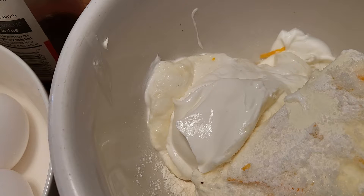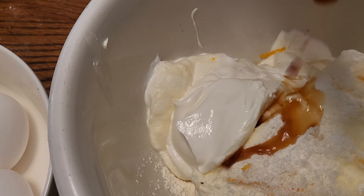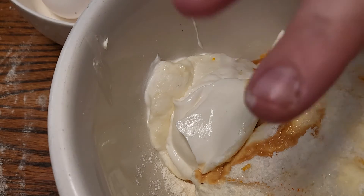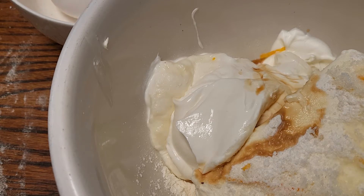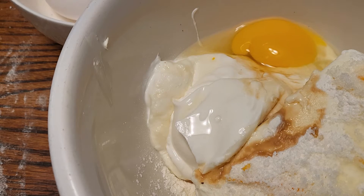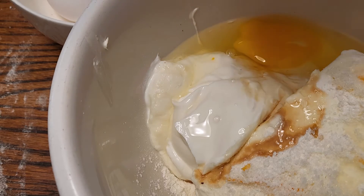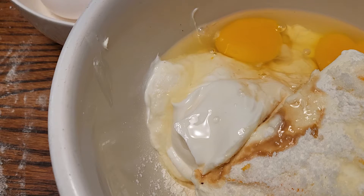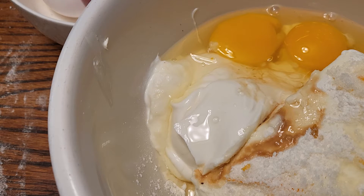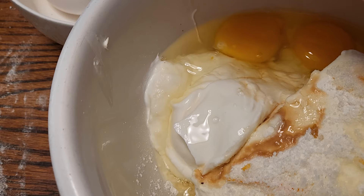For the cream cheese one I'm going to add a teaspoon of vanilla. Remember I don't have large eggs — the recipe asks for four large eggs, but I'm doing six medium eggs since it also calls for egg yolks, not egg whites. So I did three eggs, four, and then it asks for two egg yolks, so I'm going to do the egg yolks off camera.